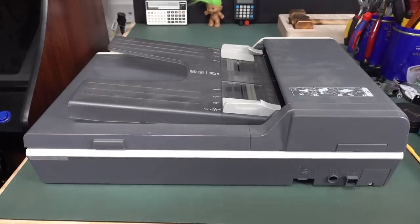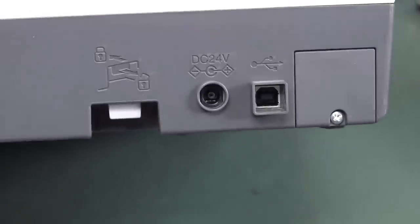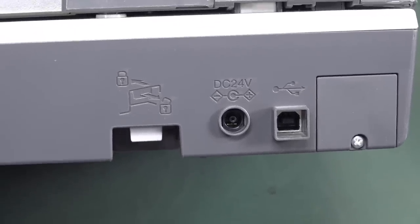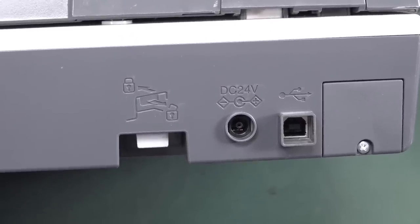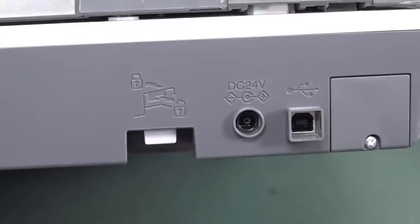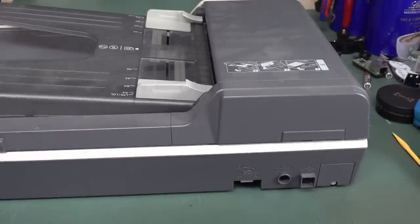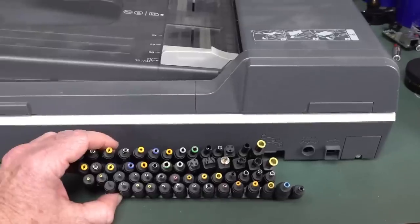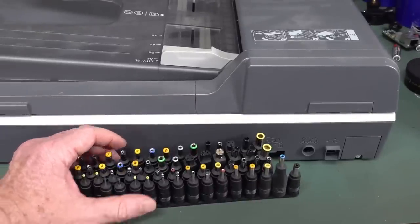I was going to power it up and test it, but check this out — it's a 24-volt input, which is a little bit strange for a scanner. Leave it in the comments if you've got one similar. It's a barrel jack of some description. I couldn't find the plug pack for it. Pro dumpster diving tip: always search for the plug packs and remote controls for TVs and other things. Couldn't find it. I've got a huge array of adapters — not a single one fits it.